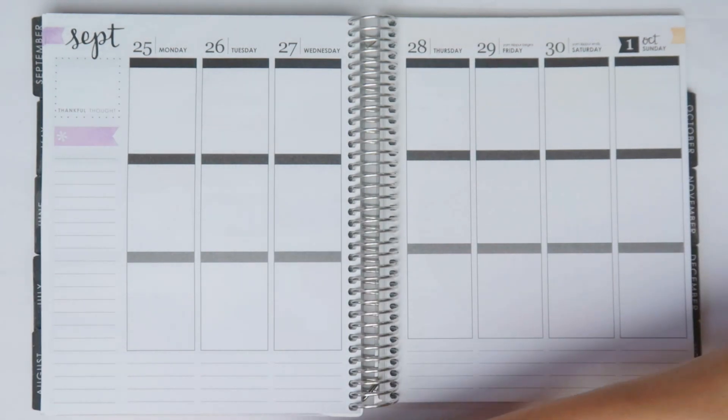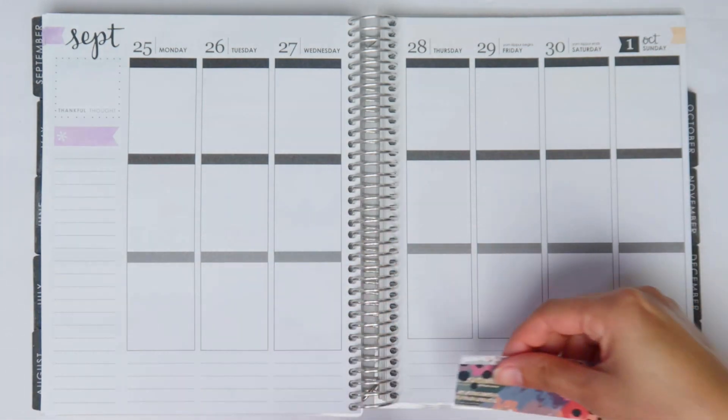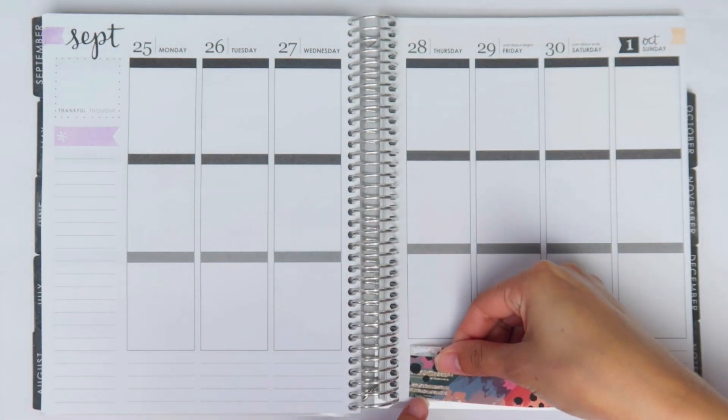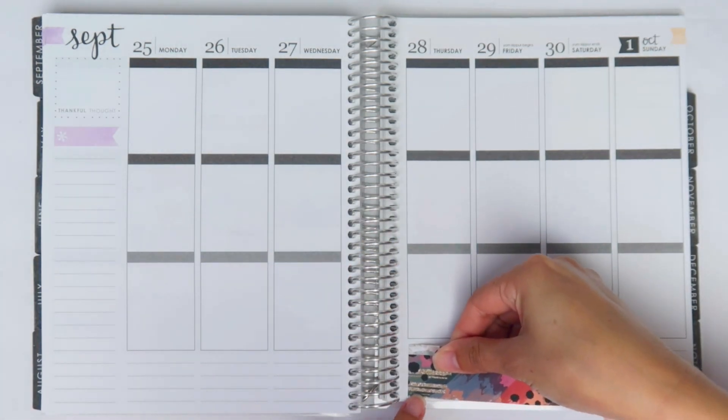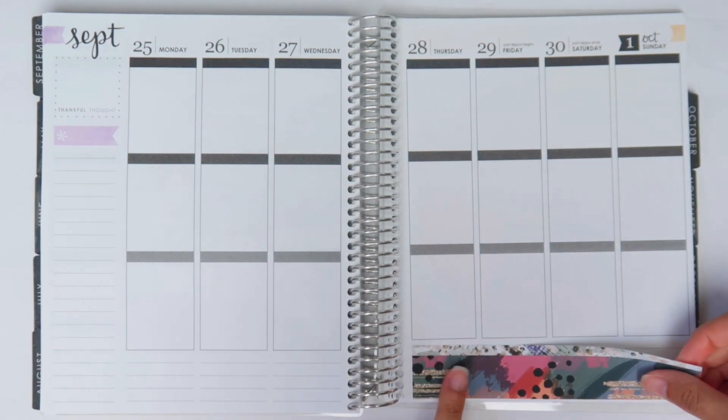While I'm talking I'm just going to start with my bottom washi like usual. If you want to know how I do that, definitely check out that video - the link is always in the description box of every single planner video, so if you're curious on how I do that, check it out.